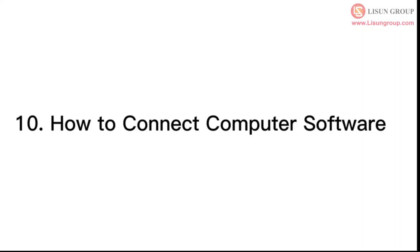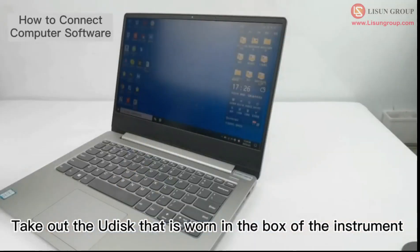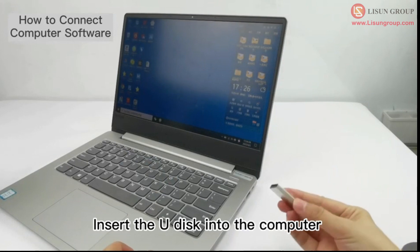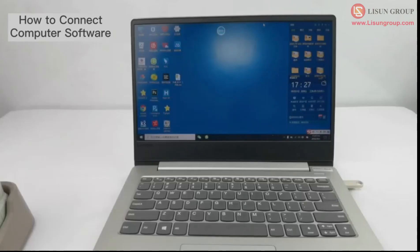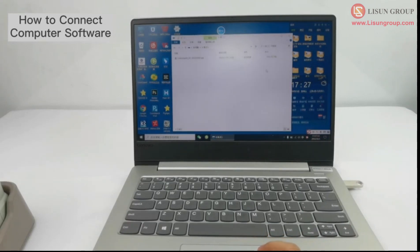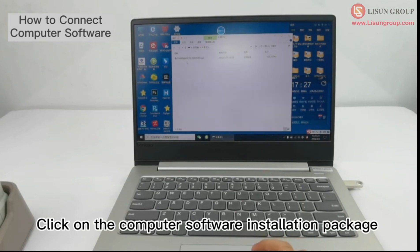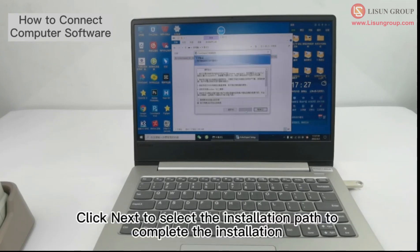How to connect computer software. Take out the USB drive that is included in the instrument box and insert it into the computer. Click on My Computer, click on the USB drive, and click on the computer software installation package. Click next, select the installation path, and complete the installation.